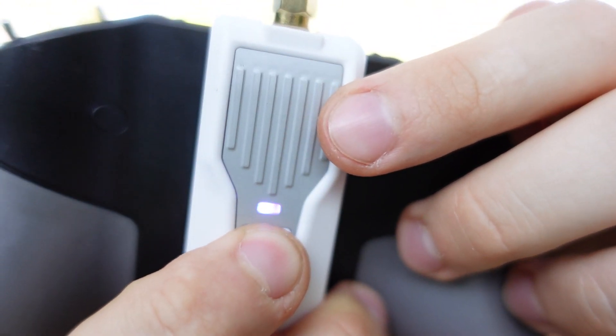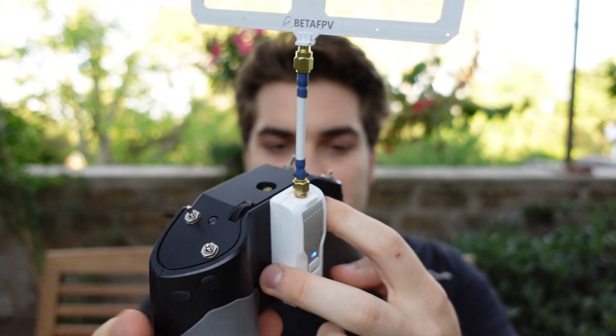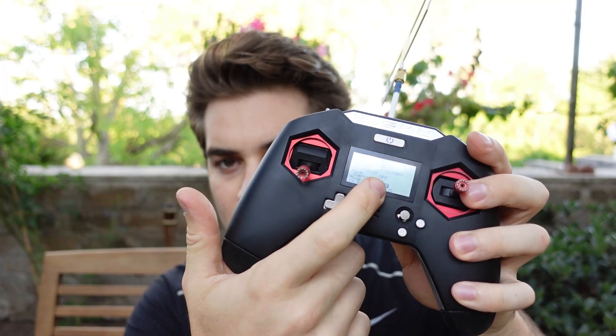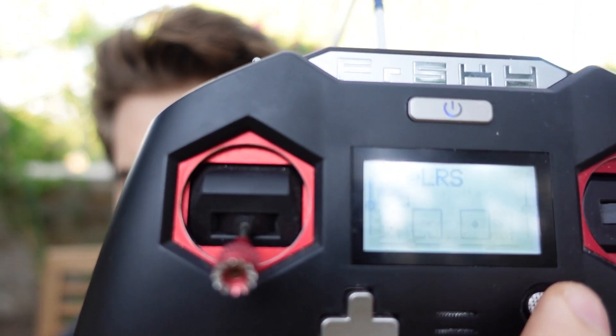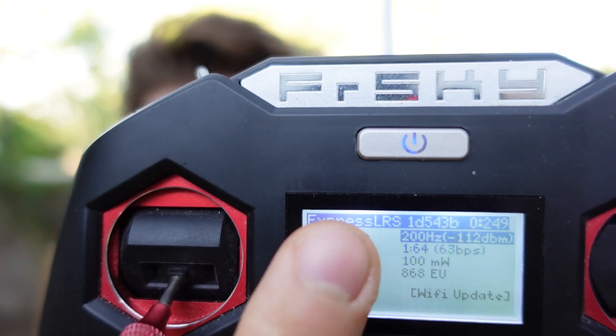Open source is amazing. On this receiver you can keep pressing the button to switch power: red is 500 mW, blue is 100 mW, purple is 250 mW. To connect the transmitter to your radio — there's a tutorial in the description — you go into the external module and select Crossfire, because ExpressLRS uses Crossfire to communicate. On Betaflight you also select Crossfire. If you have OpenTX, you put a Lua script file on the SD card, go into tools, and you can communicate with the module itself.